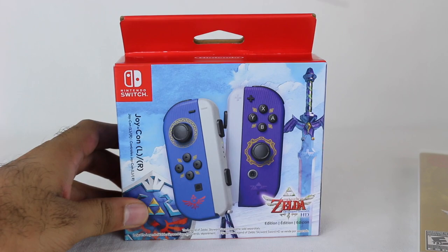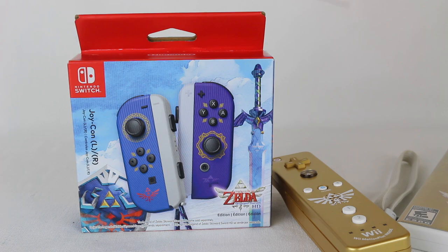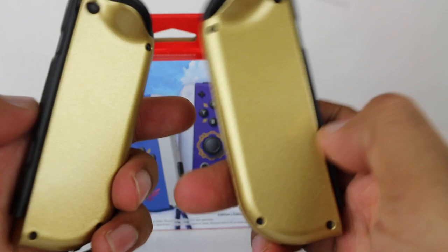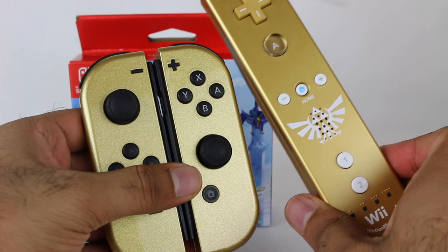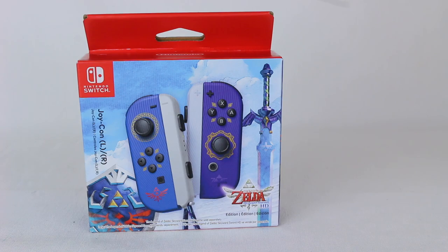On the one hand it would have been nice to have gold Joy-Con controllers to continue the Skyward Sword theme. I actually do have custom gold controllers from ColorWhere, so I can pretend those are my gold Joy-Cons to continue the tradition since there are no official ones. But even though they didn't release gold ones, I'm fine with that because the designs on these actually look really really cool.